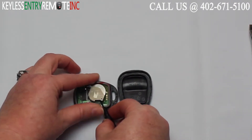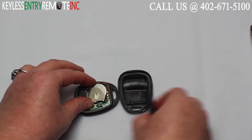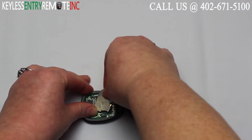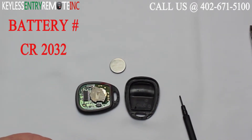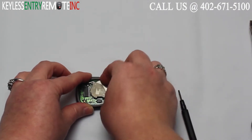You may need to use a smaller screwdriver to help push the old battery out. Once you get the old battery out you'll see that the battery is a CR2032. To replace the battery, once you have the old one out, simply slide the new one back in.